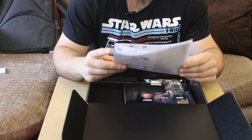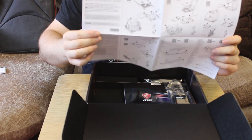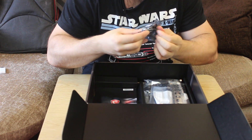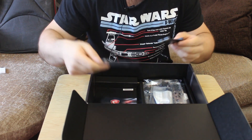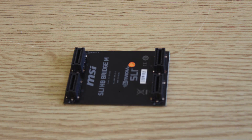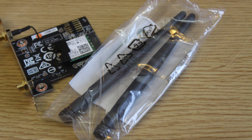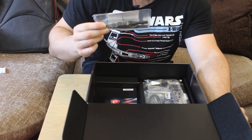A quick installation guide — which is going to shock no one — it's basically just how to install a CPU. I won't insult you by needing to show you that. There's also an SLI bridge, which you can actually open up — looks quite nice. A couple of Wi-Fi antennas as well, which obviously aren't as handy if you're using Ethernet, but if you are using a Wi-Fi signal, that's quite nice.